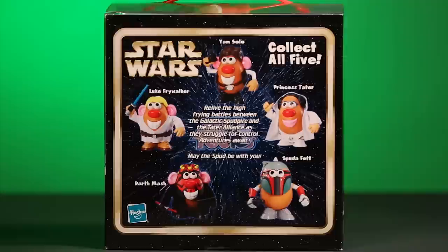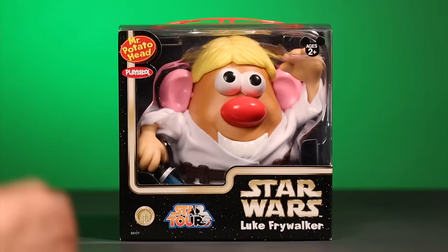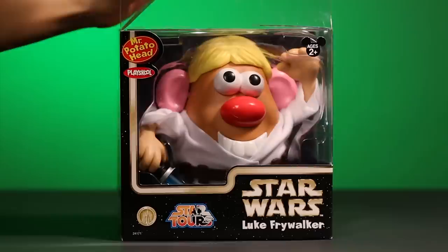On the side panel, there is a full-length photo of Luke Frywalker that is repeated on the bottom of the box. Well, Star Wars fans — or should I say Spud War fans? As it states, there is adventure that awaits. Let's open up this box and get the adventure started!